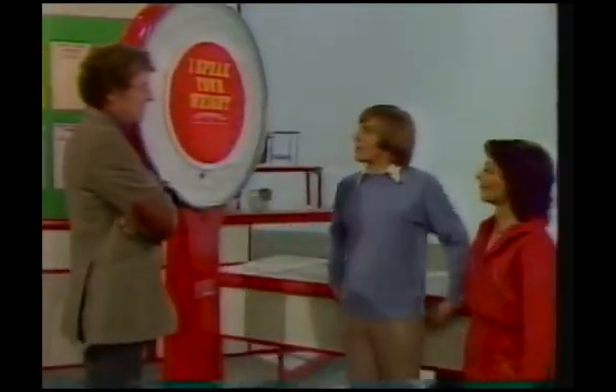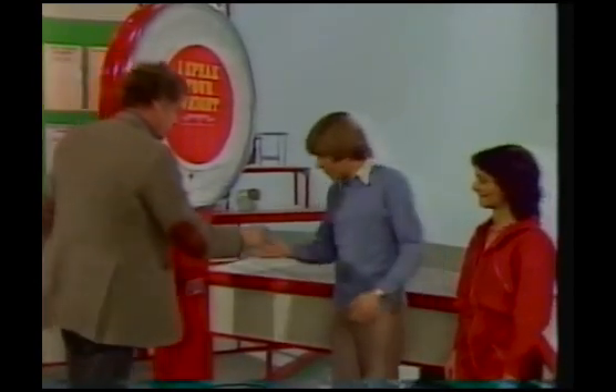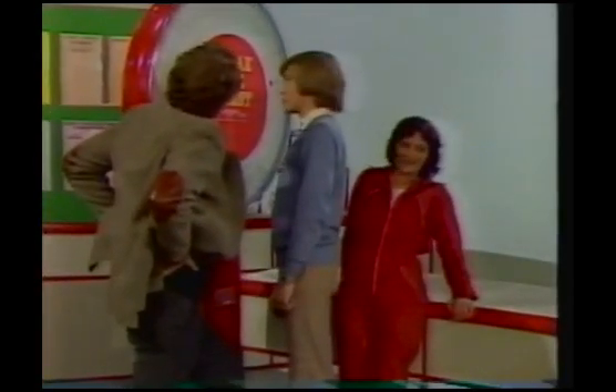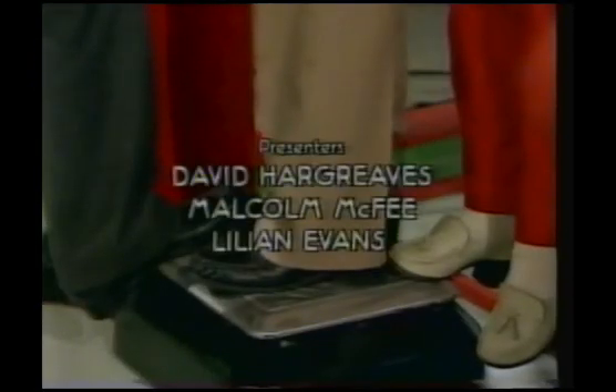Malcolm next. About 58 kilograms — nine stone on the old scale. 16 stone. There must be something wrong with this machine. No, the machine never lies — it was absolutely right.